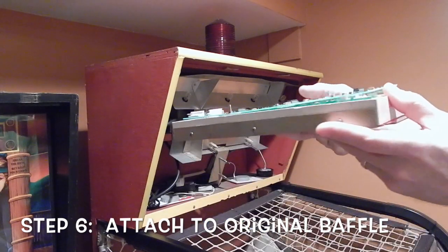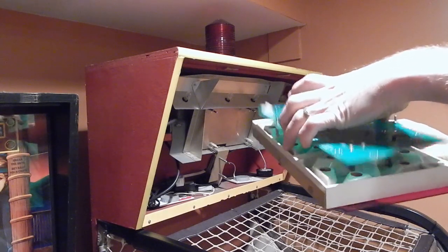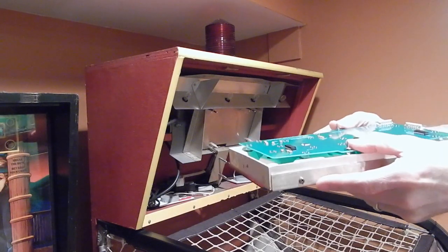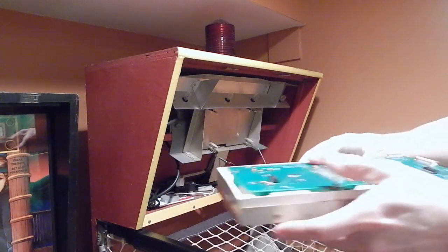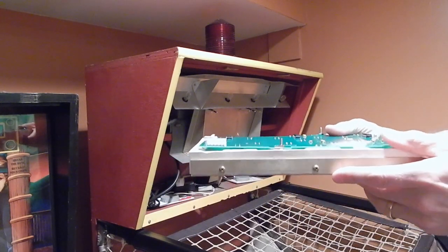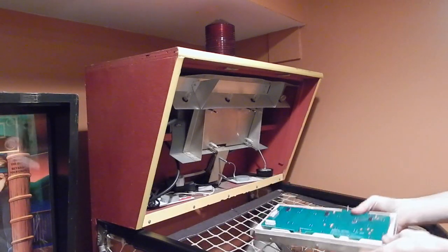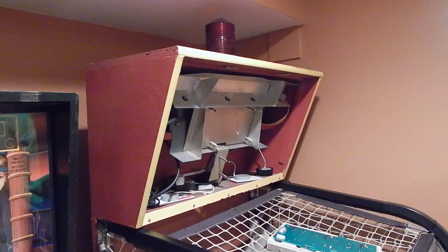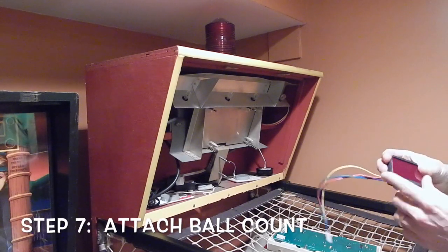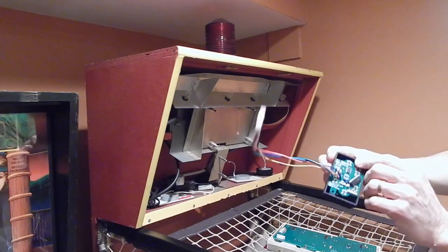If you've got it upside down, what happens is the lights won't fit through. So you take it out, rotate it around the other way, and there you can see the LEDs fit cleanly into the score baffle. The next step is to tighten these a little tighter to make sure everything is nice and snug.